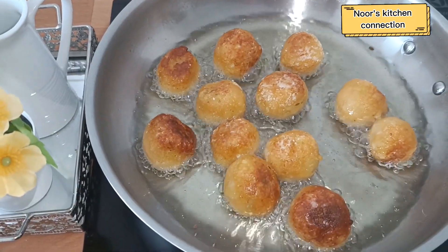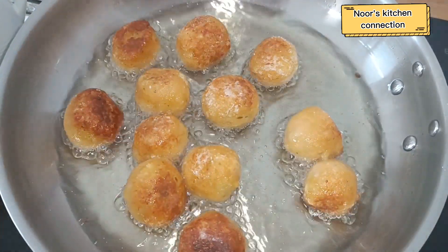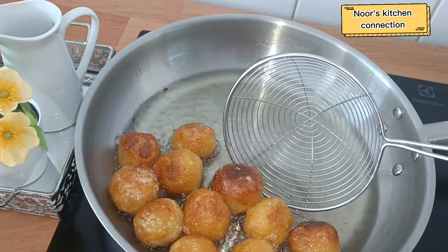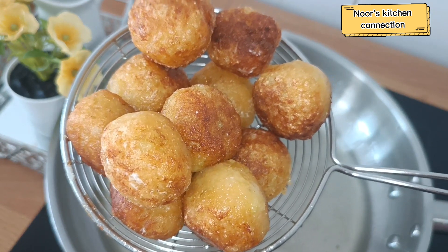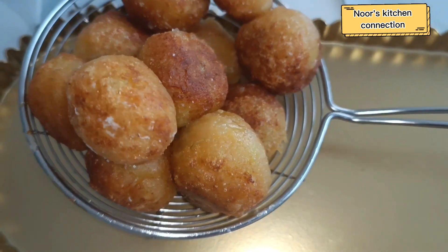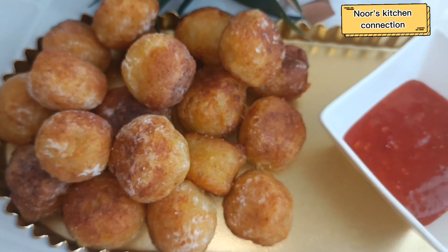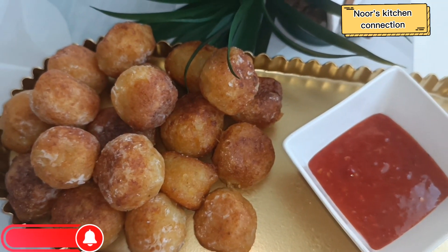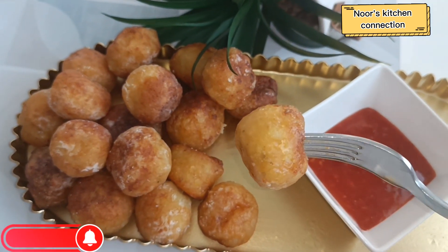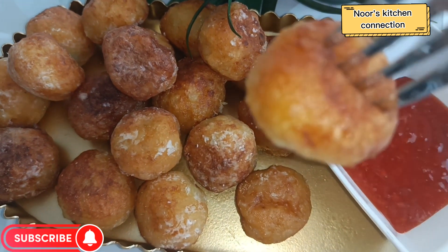Allah Hafiz from Noor's Kitchen Connection — see you in another delicious and easy recipe. Our potato noizit are ready to be served! Dish them out with a paper towel, and you can have them with any sauce of your choice. They are very delicious, really easy to make — great for tea time, as a snack, or as an iftar special.